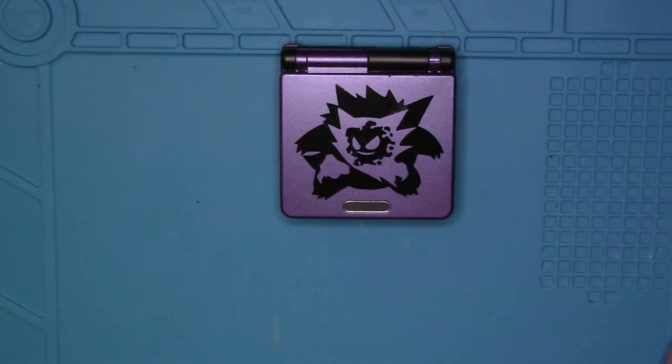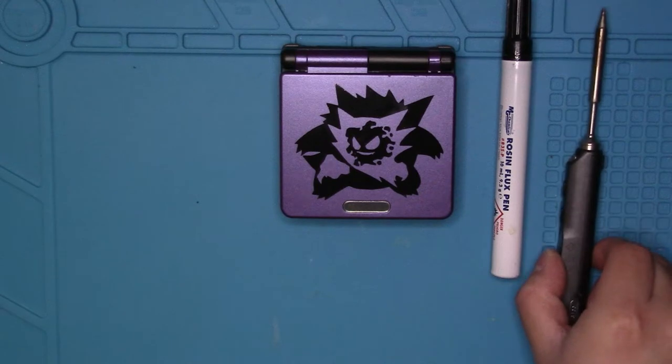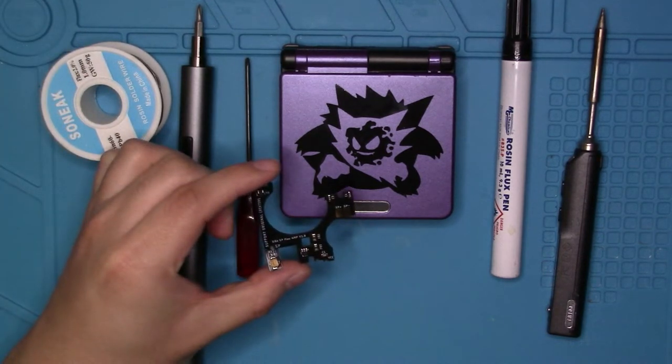What you'll need for this is a Game Boy Advance SP, rosin flux pin, your soldering iron, your tri-wing tip screwdriver, a phillips head screwdriver, some solder, and of course, Helder's Flex Amp.